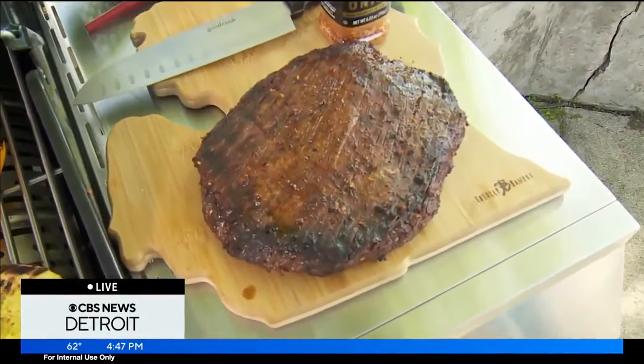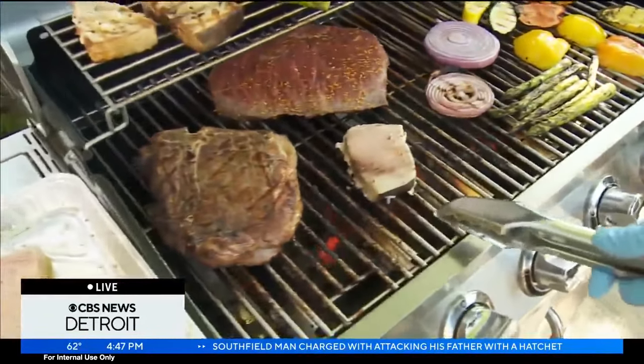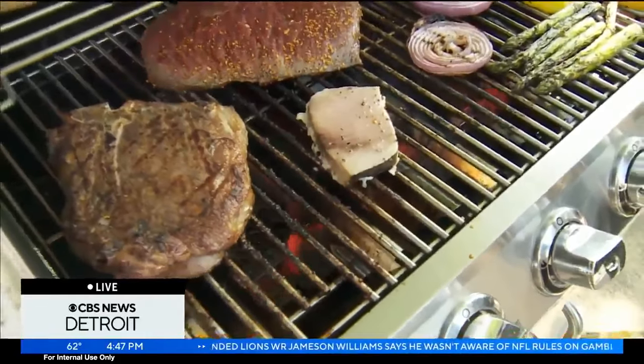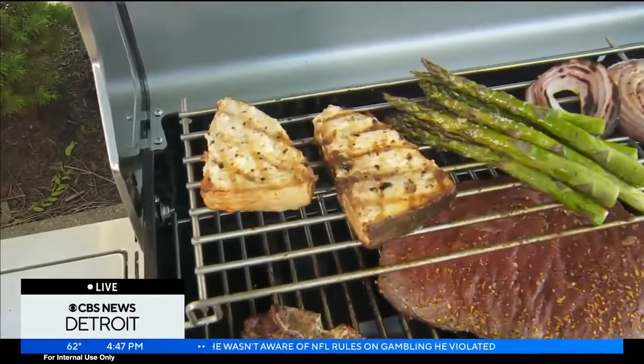Now, skin on or skin off? You can have it either way. You can see there's a little bit of skin right here for the swordfish. Typically most of the time you're going to see some skin for the swordfish. For salmon, or another piece of fish, maybe skin off would be better.